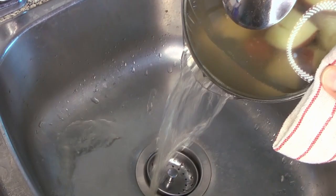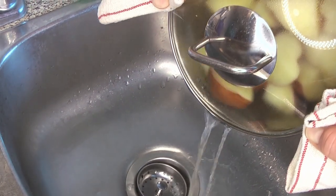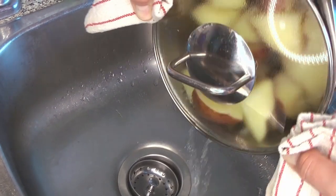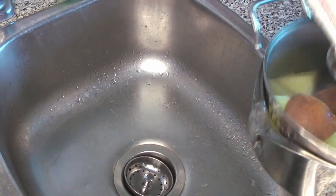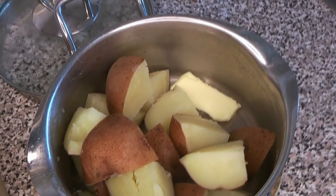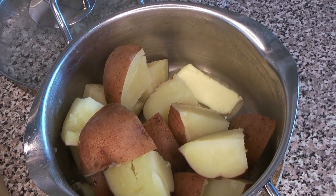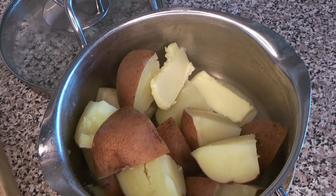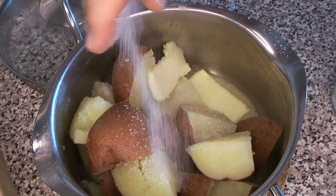Drain the water out and also remove the bay leaf — do not forget to remove your bay leaf before you start mashing. Then, into the pan while it's still hot — we don't want them to cool down too much — we're going to add our butter.